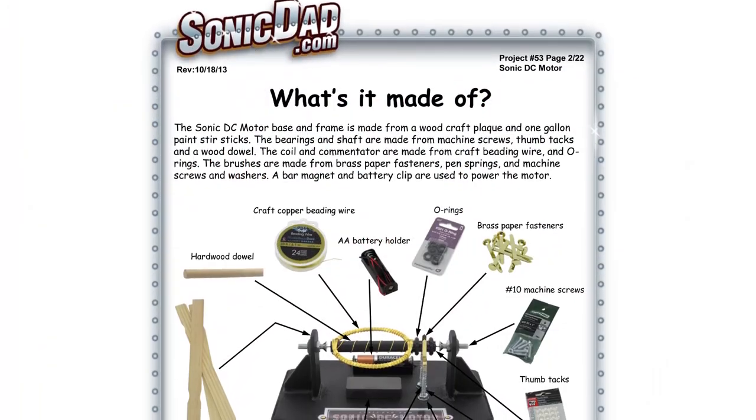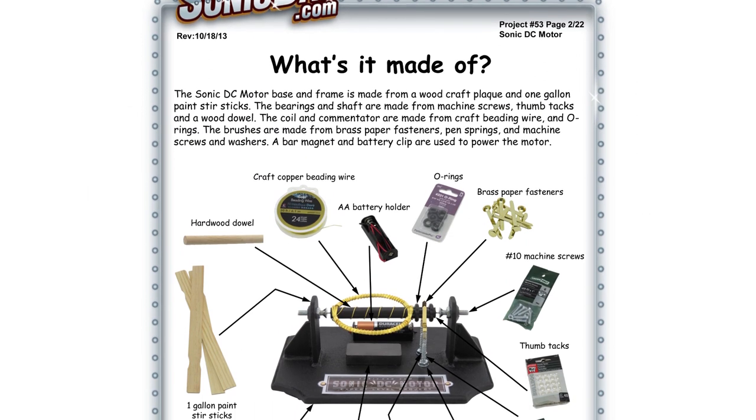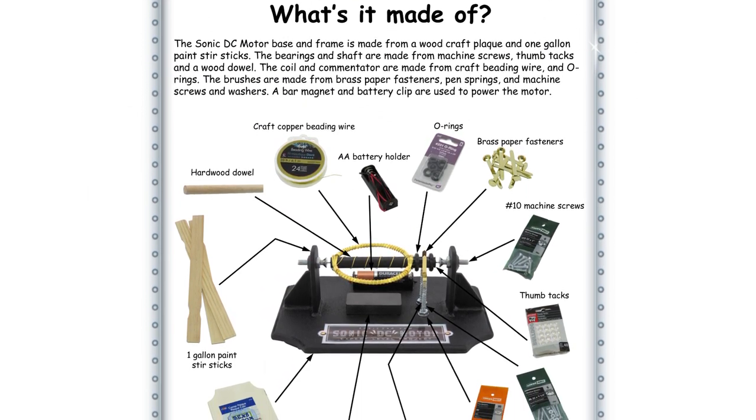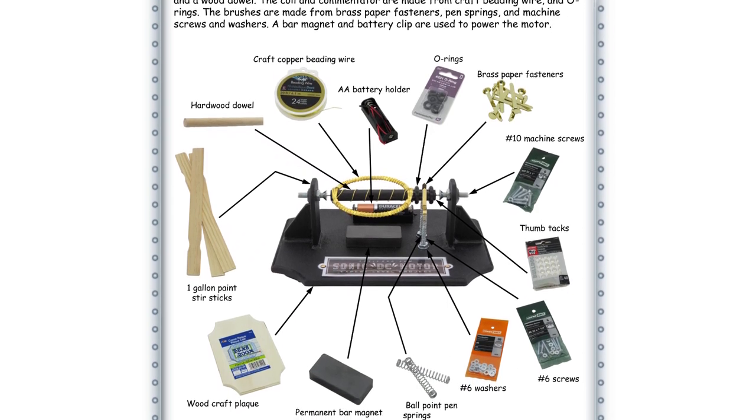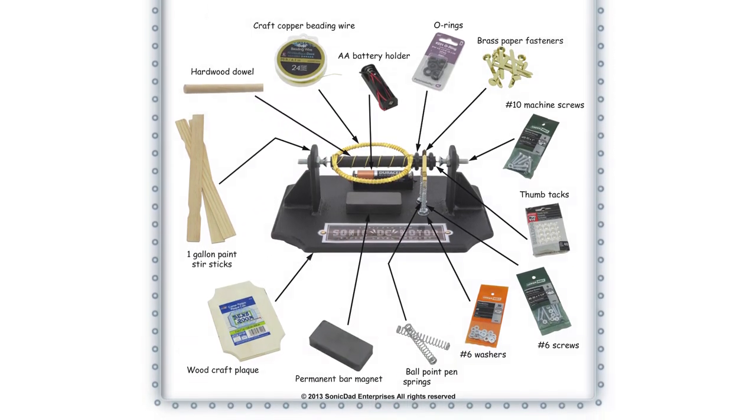It's made from a wooden craft plaque, some paint stir sticks, a battery clip, a permanent magnet, some craft wire, a couple of ballpoint pen springs, wooden dowels, some o-rings, and a couple of different fasteners.